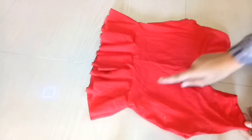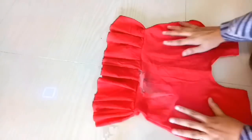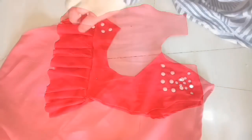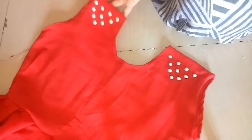You can see that our top is almost ready, and now we will decorate it. I am using some studs — you can use any patches or attach lace to the bottom. I will design my top by sticking these studs with glue, and the top is almost ready.